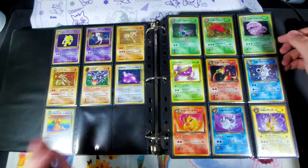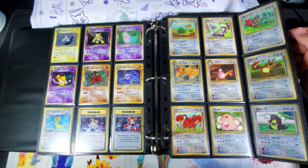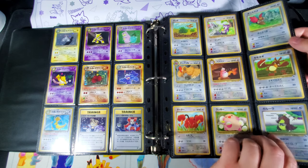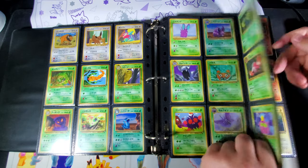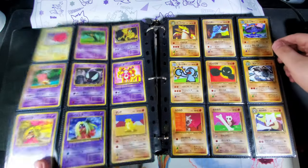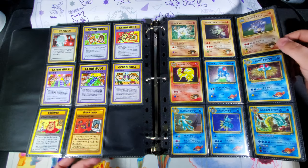As far as organization goes, I just go by set. For the vending series it was a little bit of a mess since there are so many, so I do them in chronological order but also put them together by type to make it all look nice together.